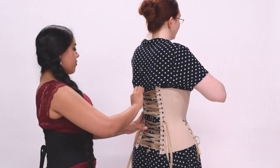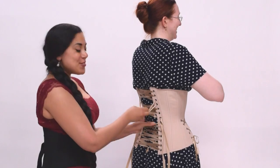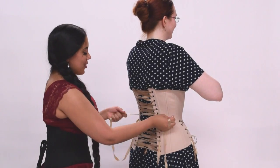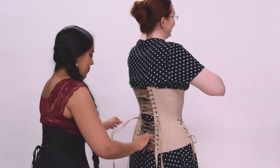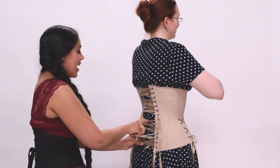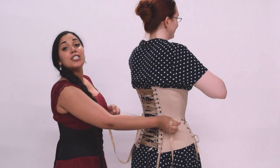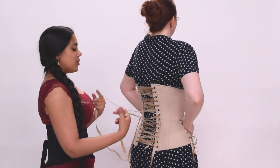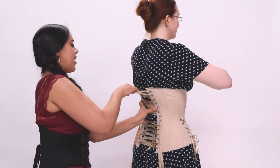When you're doing this on a friend, it's very important to have clear communication with the person you are lacing up and making sure that you're not going too tight for her. So Sarah, how are you going? You can go much tighter. Okay. Your friend might tell you to stop completely at any point, or she might tell you to just pause for a little bit so that she can readjust. Is it still centered on your body? You need to wiggle a little bit. That's good. And we'll just continue in this fashion.